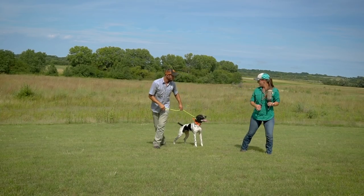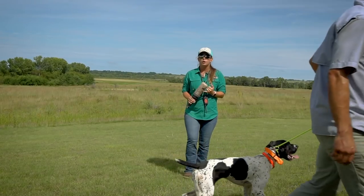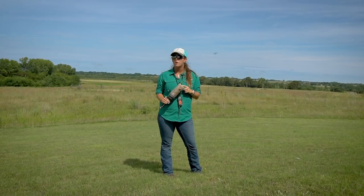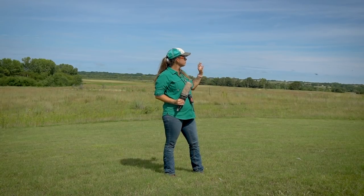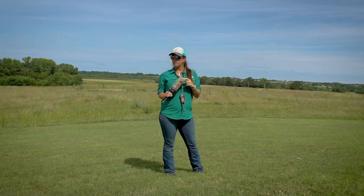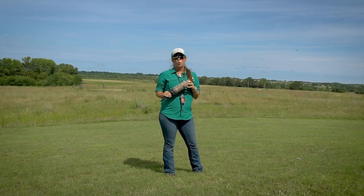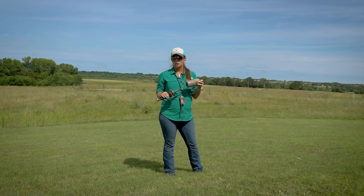We're going to call that good for Rogue. Ethan's going to hold on to her while I finish explaining a few things and answer any questions. That last one she didn't give up on, which was great. We want to see her extending that mark, working farther and farther out, not giving up on the retrieve and using her nose. Some people ask if we use scent on the bumpers — we don't. These bumpers hold a lot of scent between the dogs slobbering on them and the gun smoke and gunfire residue from the bumper launcher.